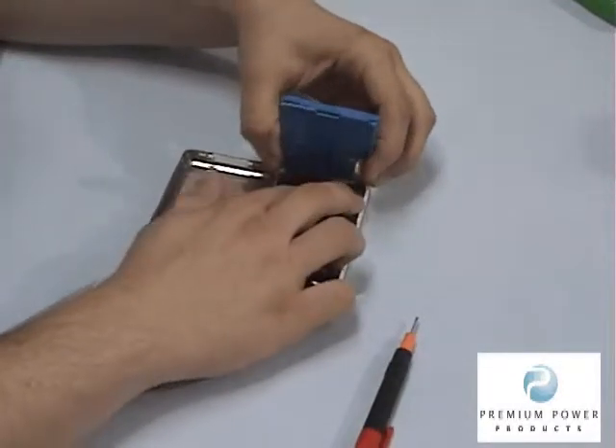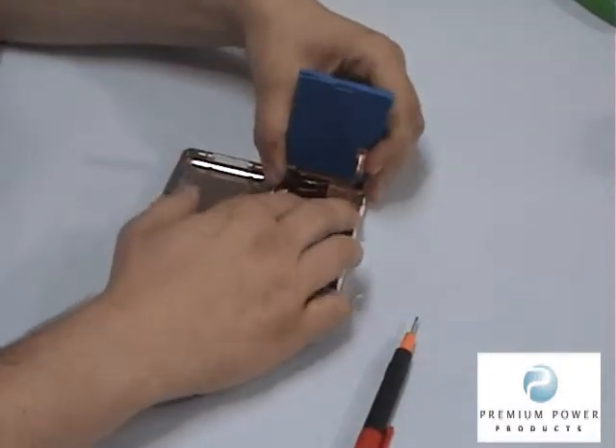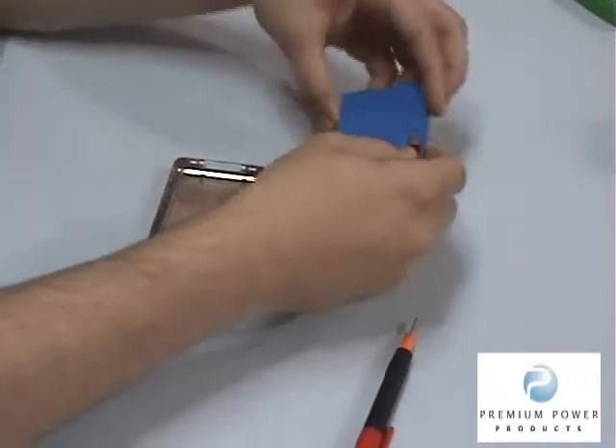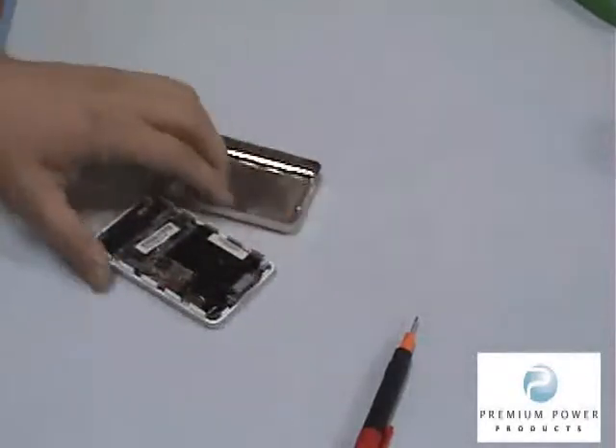Step 3. Once the case is open, remove the hard drive by carefully lifting the blue rubber padding with the hard drive away from the iPod. Carefully lift this tag, disconnect the hard drive, and set it aside for reassembly.